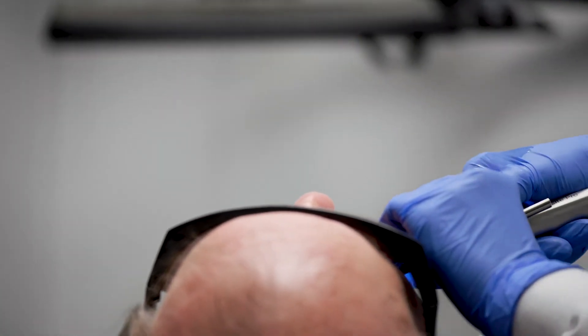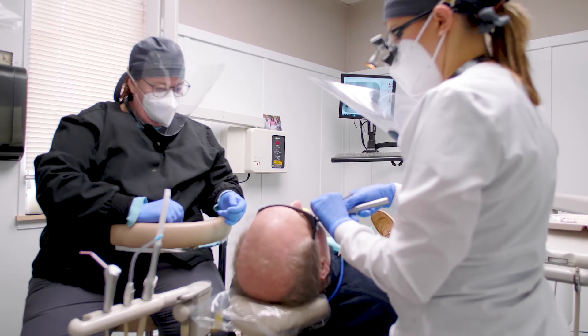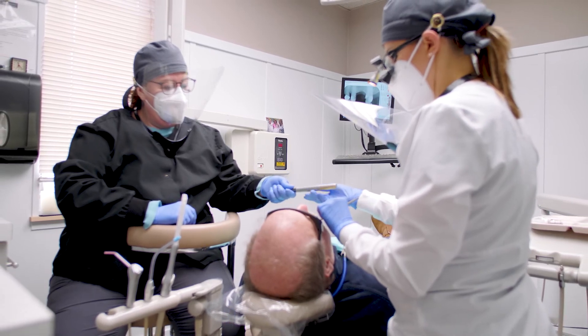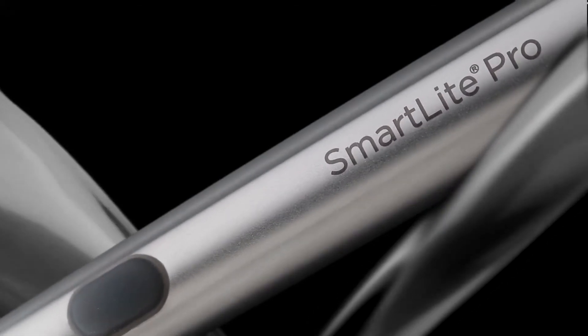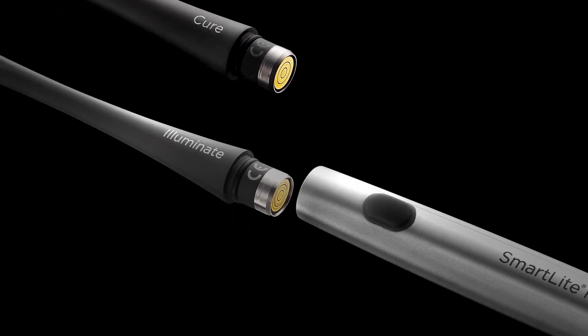I'm always looking for new innovative ways to make dentistry more efficient and predictable, and technology really needs to make my patient outcome better. With the SmartLight Pro I can easily transition from my curing light to my Transillumination Pro in seconds. This saves me time and it helps me with my diagnosing efficiency.